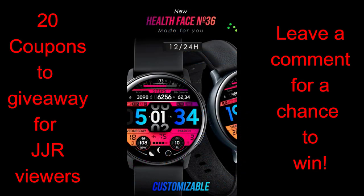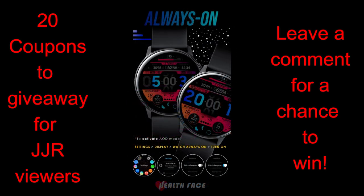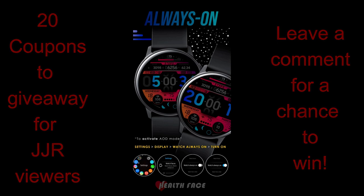In today's show I have another watch face to give away from our friends at Health Watch Faces. I actually reviewed a design from this developer last week and many of you really enjoyed that watch face. So I thought I would share another one from him and give you guys an opportunity to add this one to your collections because it really is another beauty. I will be randomly handing out 20 codes to those that comment below, so make sure you leave a comment for a chance to win.